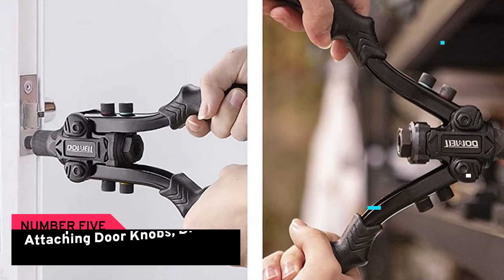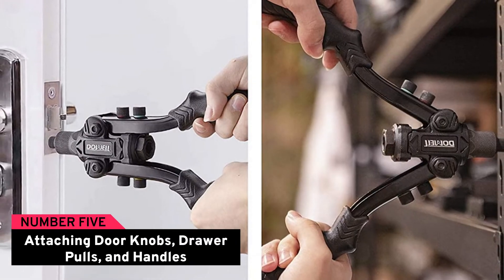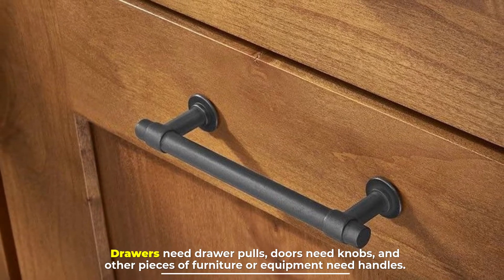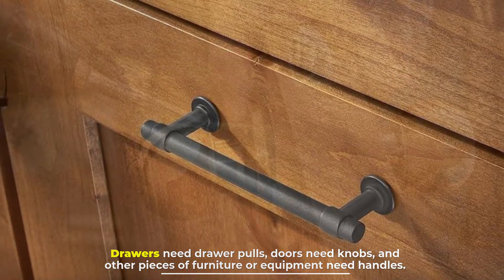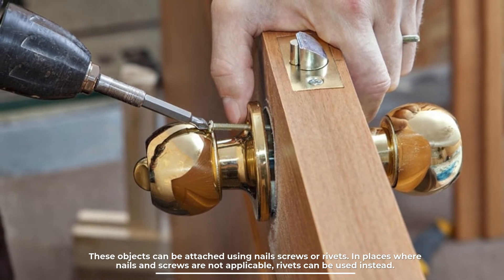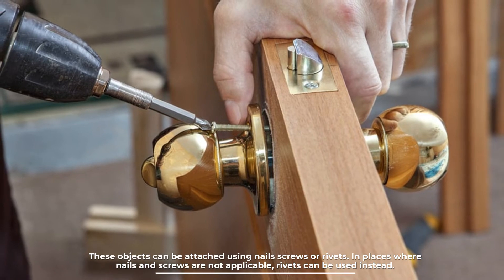Number five: attaching door knobs, drawer pulls, and handles. Drawers need drawer pulls, doors need knobs, and other pieces of furniture or equipment need handles. These objects can be attached using nails, screws, or rivets. In places where nails and screws are not applicable, rivets can be used instead.